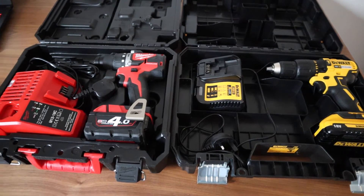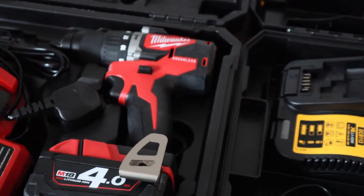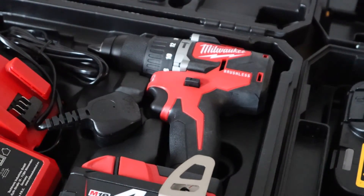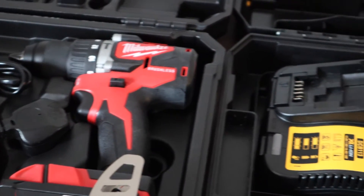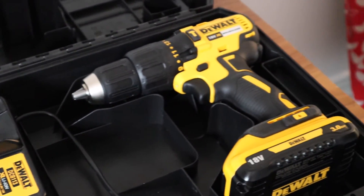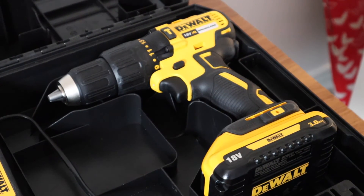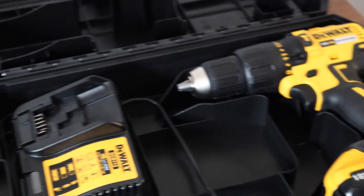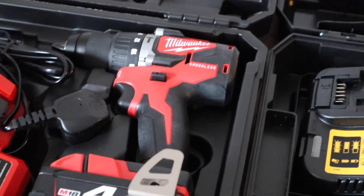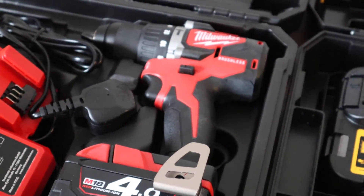I forgot to mention the Milwaukee drill also comes with a belt clip, which is handy. Overall I prefer the Milwaukee brushless drill. I think it offers the more complete package of the two. Thank you for watching my video. If you like, check out the other videos on my channel. At the moment I'm doing a lot of varied reviews until I find something that sticks. Any support or feedback is appreciated.